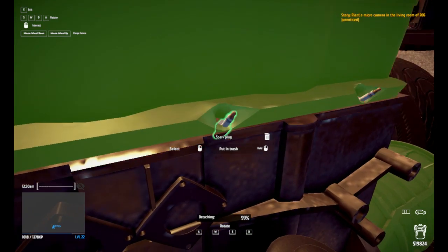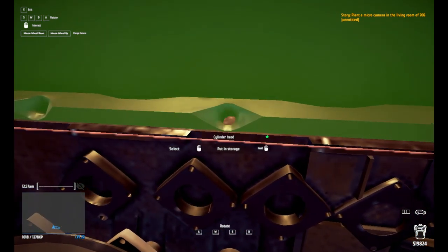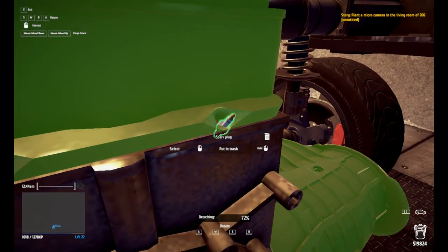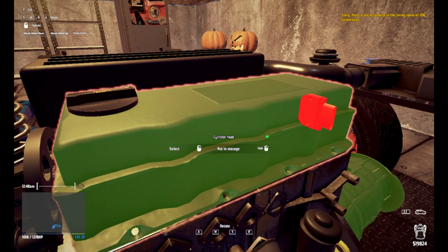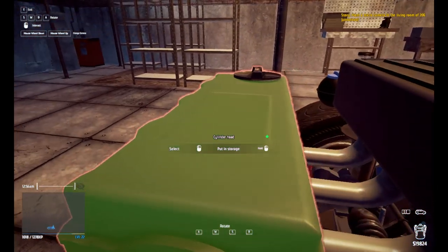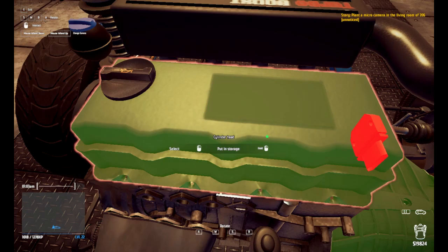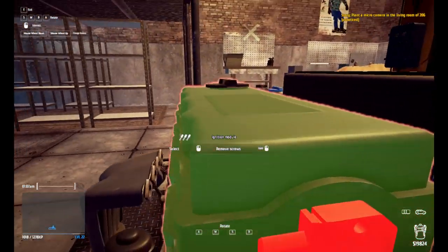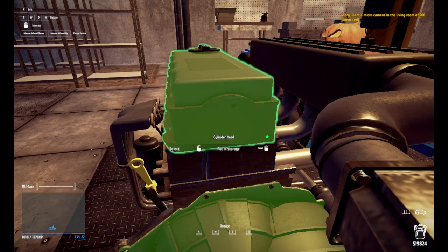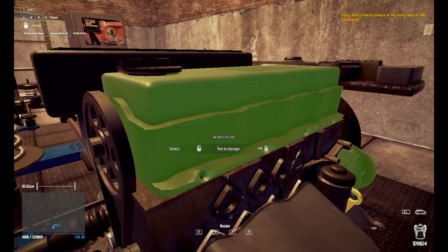There we go. Go back over here — there's that one. The view on this thing sucks, I've got to say that. It just sucks so bad. Hold to put in storage — I'm trying to hold but, you know. There we go, get these screws out. I guess I had to take this off first. Man, it really doesn't say what you're supposed to do first, second, third, fourth, fifth. It just says, you know what — you figure it out, fucker. And then you've got to figure it out.